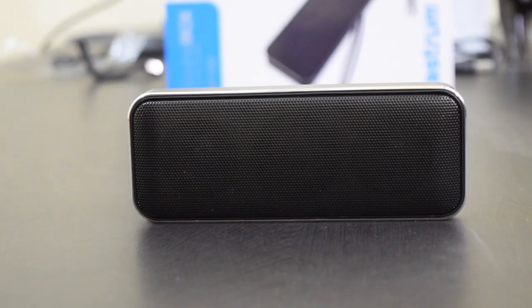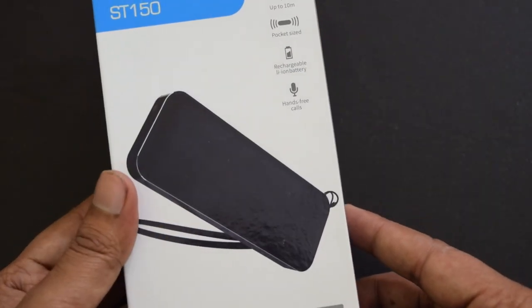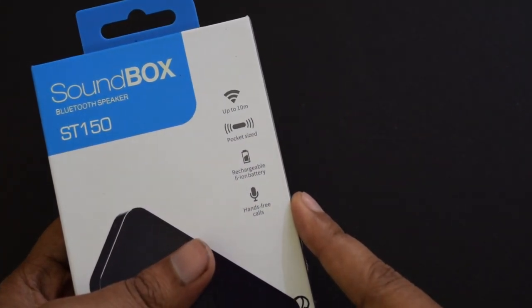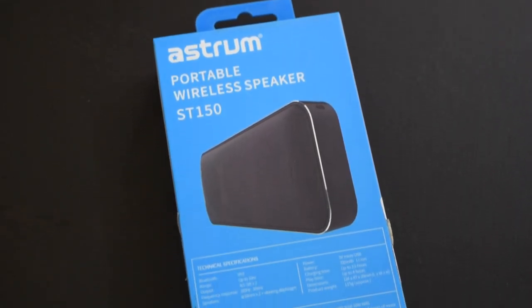This is the box of this portable Bluetooth speaker. At the top, you can see the picture of the product, and here it claims up to 10 meters of Bluetooth range, pocket-sized, rechargeable lithium-ion battery, and hands-free calls. At the back side, here are the technical specifications.